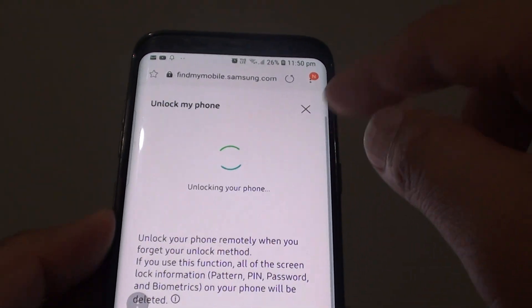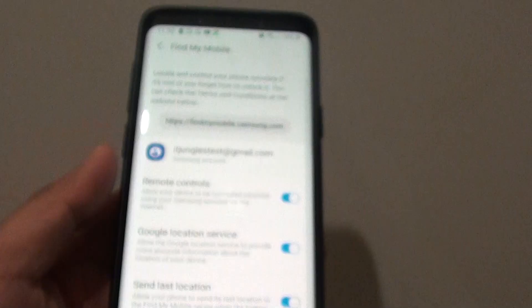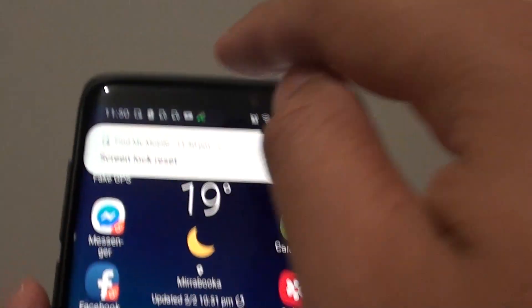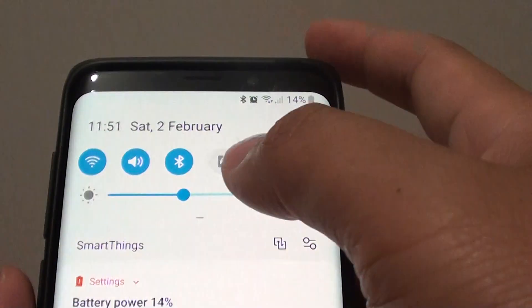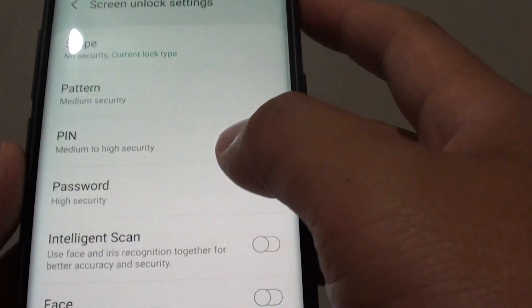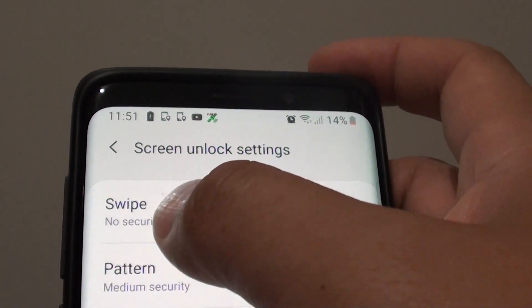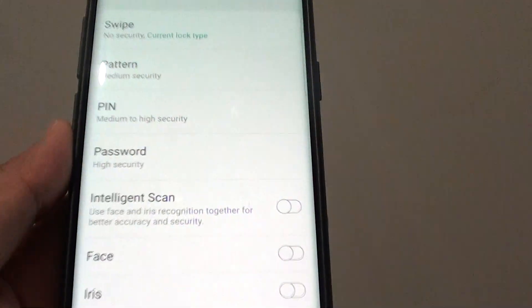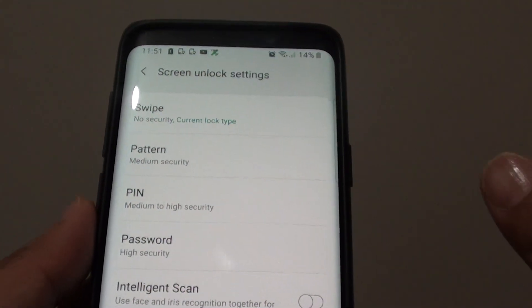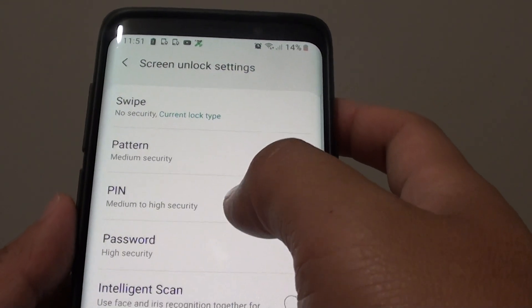It says it is going to unlock my phone. Going to the phone, it says 'Screen block reset', and it gives you a notification. I tap on that, and now it is set to no security. I lock the screen and that's it — the screen is now reset and there is no longer a security lock in place.